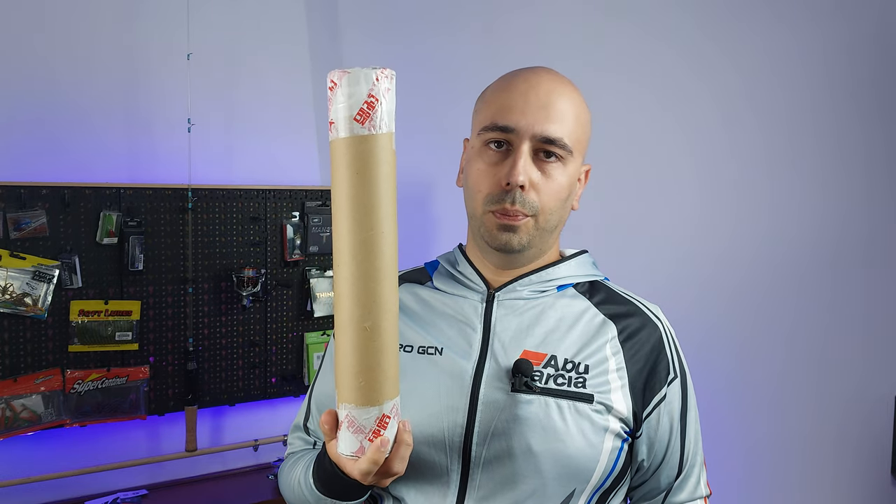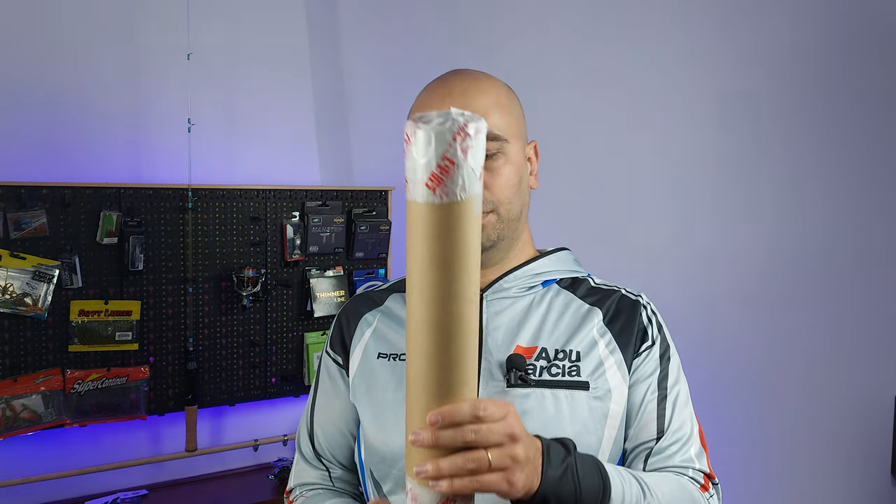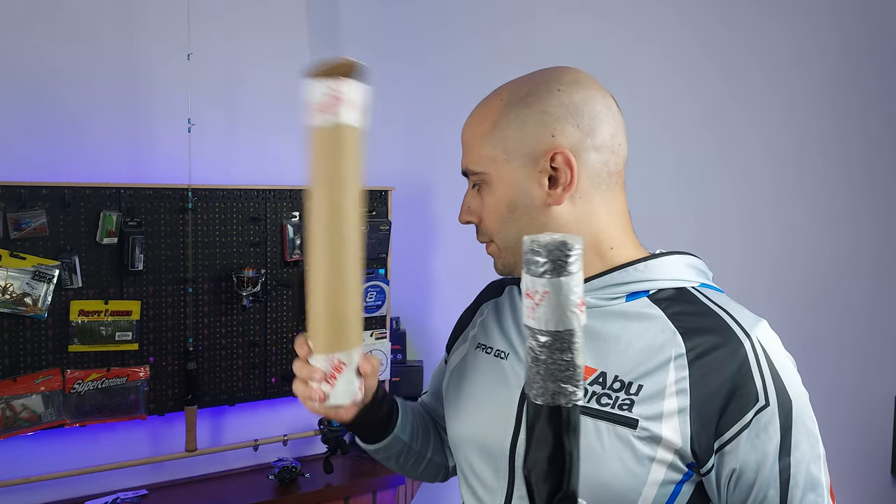On this tube I have a rod from Pure Lure that is very very affordable. I paid for this I think 22 euros. Right now it's hovering at 25 dollars.